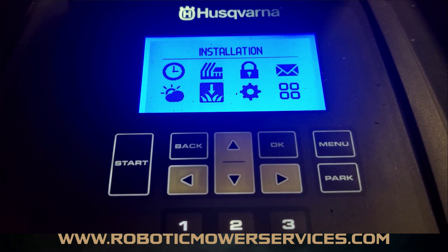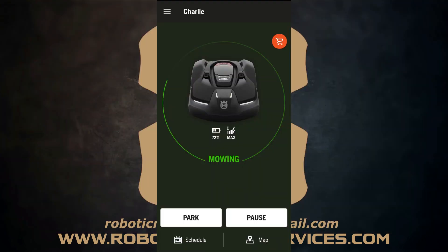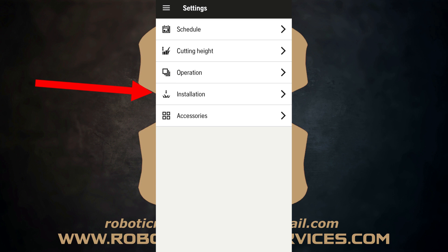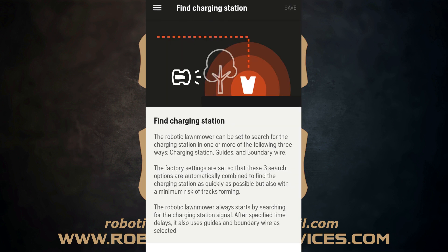Now we'll show you how to change these settings in the AutoMower Connect app. Open the app, tap the three-line icon in the upper left corner on the dashboard to open the dropdown menu. Find 'Settings' and tap it. Inside the settings menu, look for 'Installation' partway down the screen. Tap on that, and at the very top you'll find 'Find Charging Station.' Select it to open all the settings. Inside you'll find a description of how the mower finds its way back to the charging station.